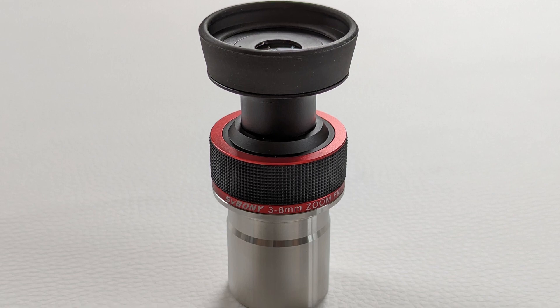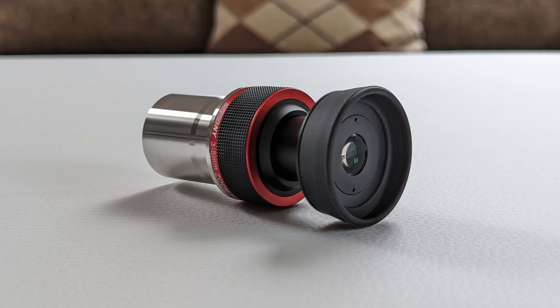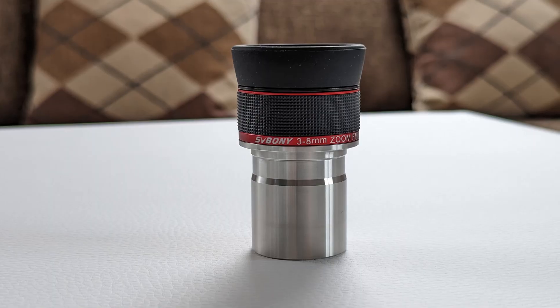The housing is light, compact, and completely made out of metal. It features a fixed rubber eye guard at the top and a rubber grip ring around its waist. Inside, six lenses are grouped into four elements and are fully multi-coated. The bottom part features an M28.5 by 0.6 threading, which enables the use of astronomical filters. The zoom mechanism uses a very nice twisting action with click stops for the fixed focal length values. In general, the SV215 has a nice design and really does feel well put together.